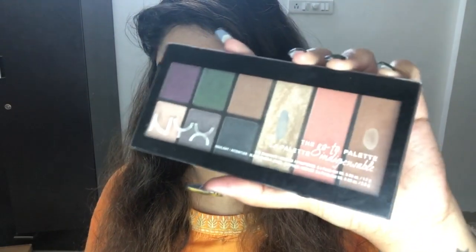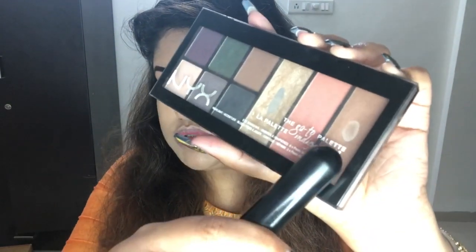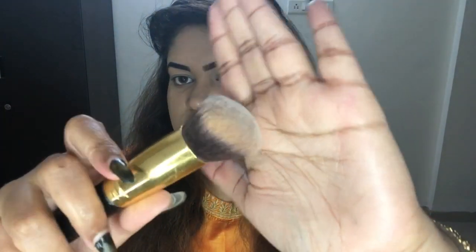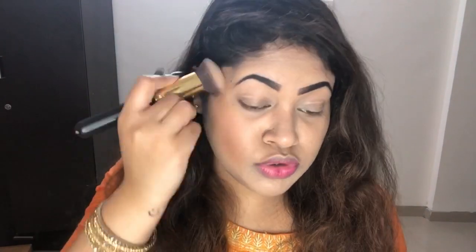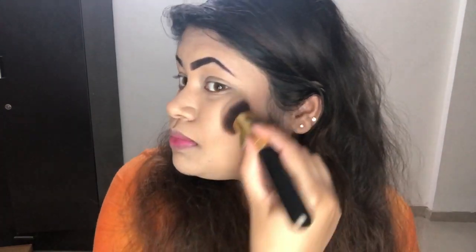For the bronzer, I'm going to use my favorite NYX Go-To Palette with this angled brush — it's really messy, so please don't judge it. Because I have chubby cheeks, this brush really helps to slim them down. I go really overboard with my bronzer and highlighter because I love that look. I'm using the angled side to blend it really nicely because blending is the key.